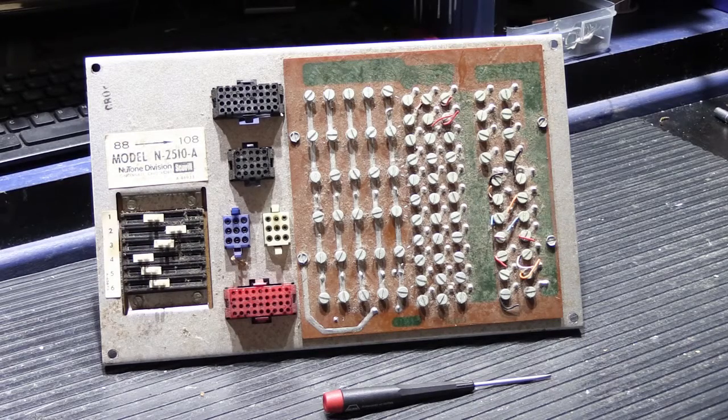Next shot will be the completed 2510 and then on to final testing. See you soon!